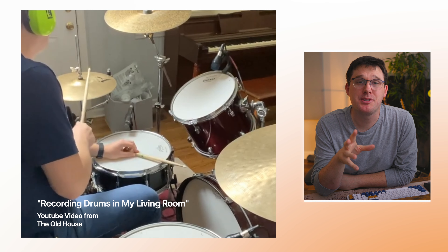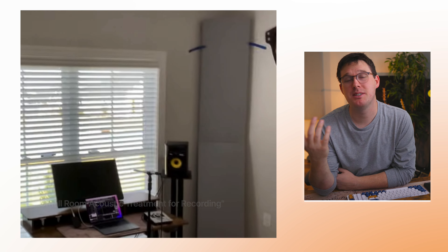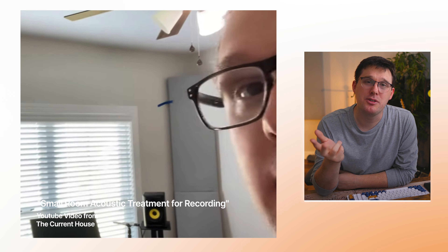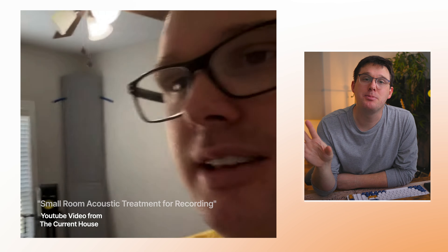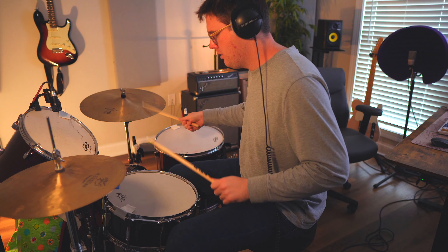For years, one of the biggest frustrations for me in my home studio was recording drums. I felt like everything I saw online was telling me that I don't have a good enough space because this room isn't very big, or I didn't have the right microphones. Today I just want to dispel a lot of those myths and tell you that you can get a great drum recording, even with some budget-friendly stuff.